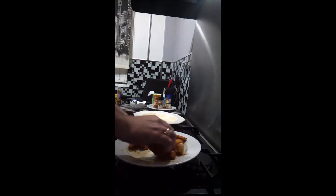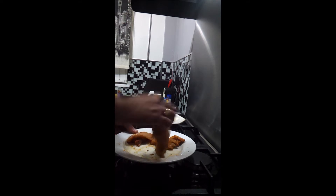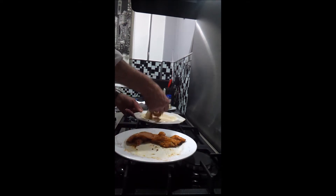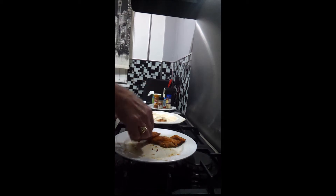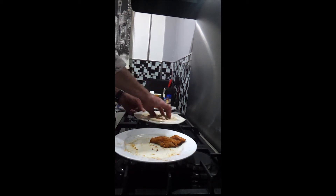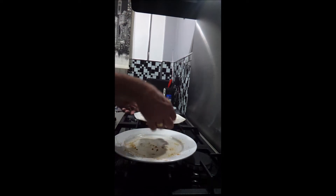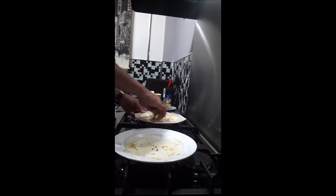We're going to take the chicken thigh meat and pop it in there with the marinade. Make sure you wash your hands before you start — just want to massage it into those thighs.